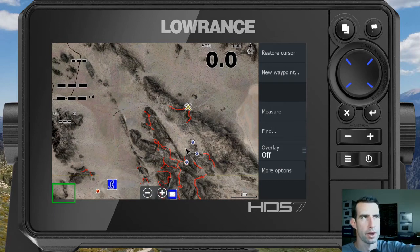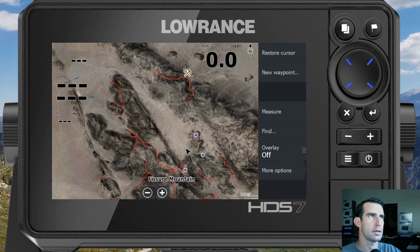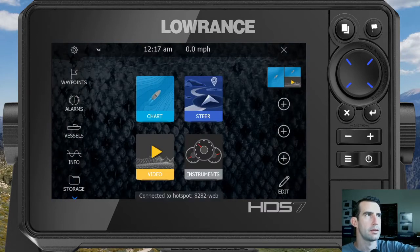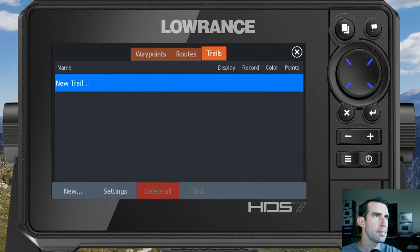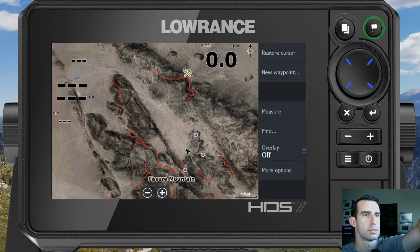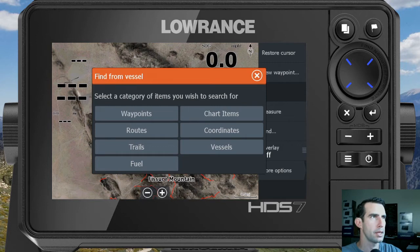We can create a route by going to the Waypoints, Routes, and Trails menu. You click the Pages button, then go to Waypoints on the left side. For trails there's a Trails tab, and today we're looking at the Routes tab. But here's a quicker way: press and hold the Waypoint button in the top right, and a window pops up where you can go straight to Routes — a bit faster.